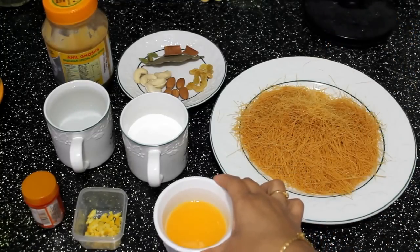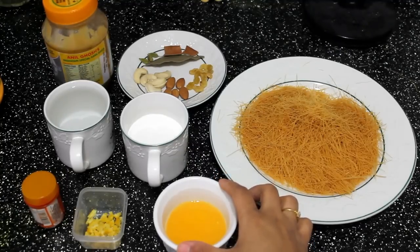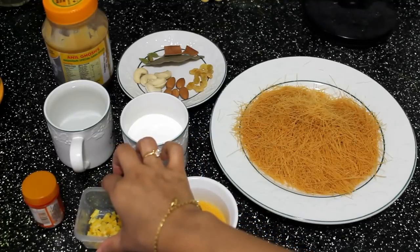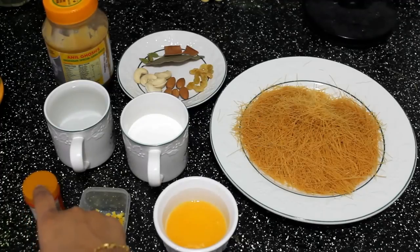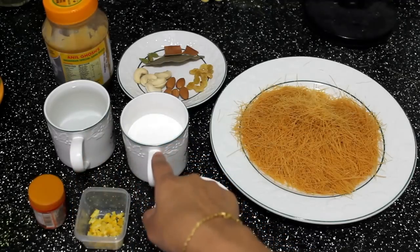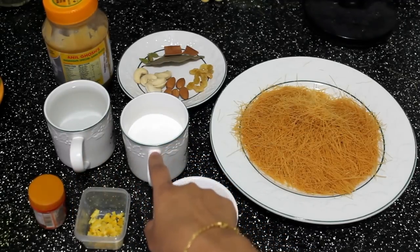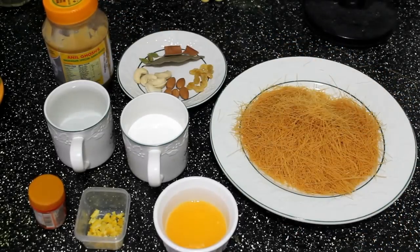I am going to put 1 orange half of water, around 3 tablespoons of water, 1 teaspoon of orange juice, and the food color. 1 cup of water, add 2 cups of sugar. Black milk with 3 tablespoons of water.